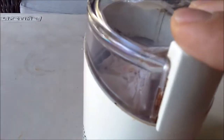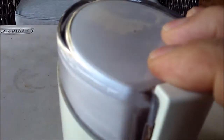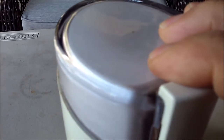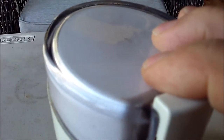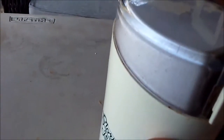Hopefully this will start. There we go, I'm turning it into a powder. I want you to know that before I put the eggs in here, I did microwave them to kill anything that would be in them.